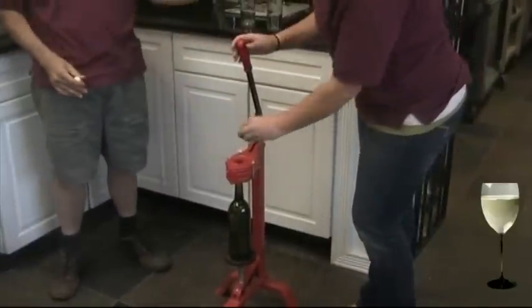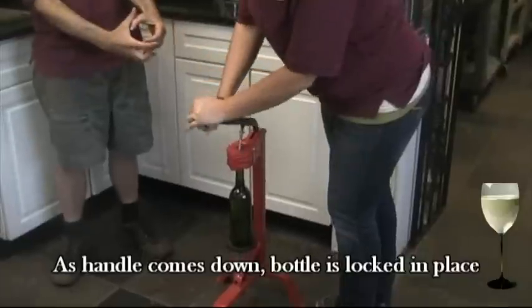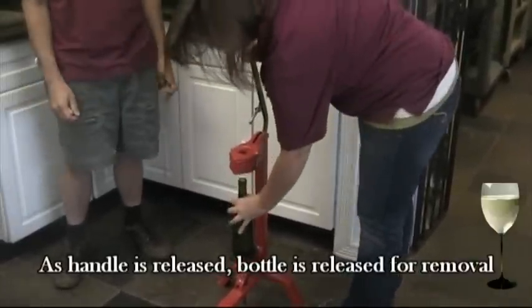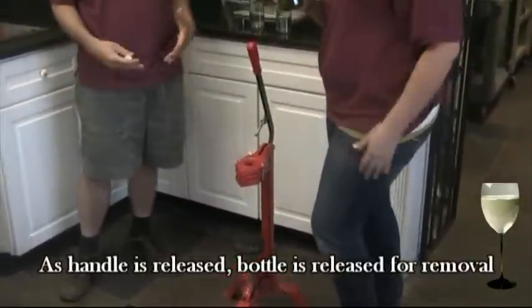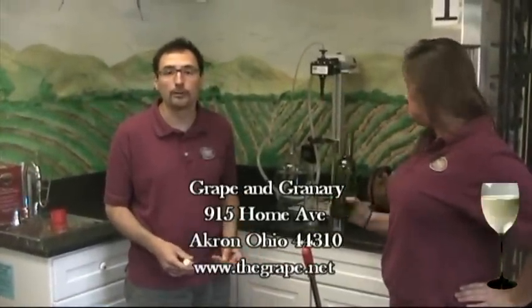That will hold it in place, and as she brings the handle down it will lock the foot in place. The crimper will grip the cork and force it right down into the bottle. Very easy to do — you can do a lot of bottles very quickly, and again it's fairly inexpensive and it works really well. Thanks.